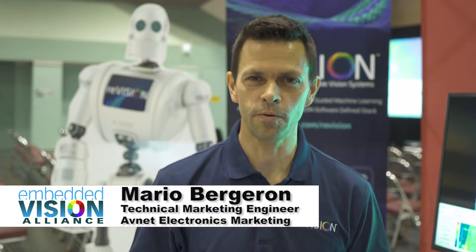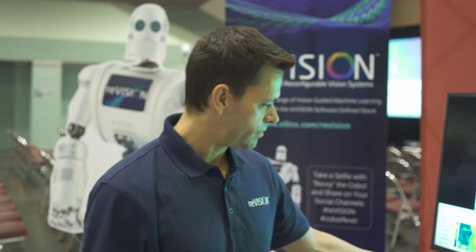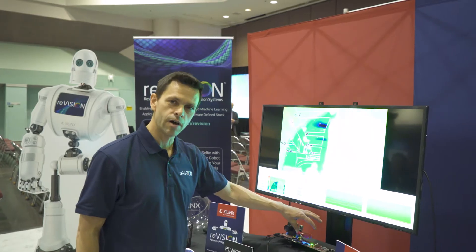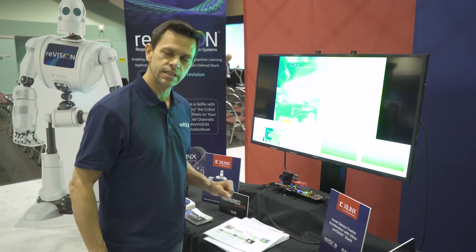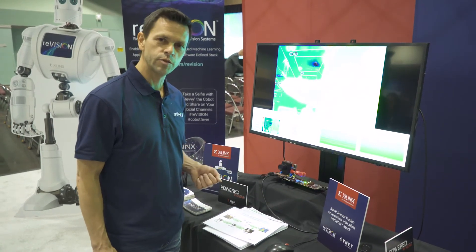Hello, my name is Mario Bergeron. I'm here at the Embedded Vision Summit at the Xilinx booth, and I'd like to show you a demo. We're showing the Avnet Pico-Z Embedded Vision Kit, which is basically a video development platform based on our Pico-Z SOM. Our system on modules allow customers to get to market faster by reusing an existing Zynq circuit and then developing their own carrier specific to their application.